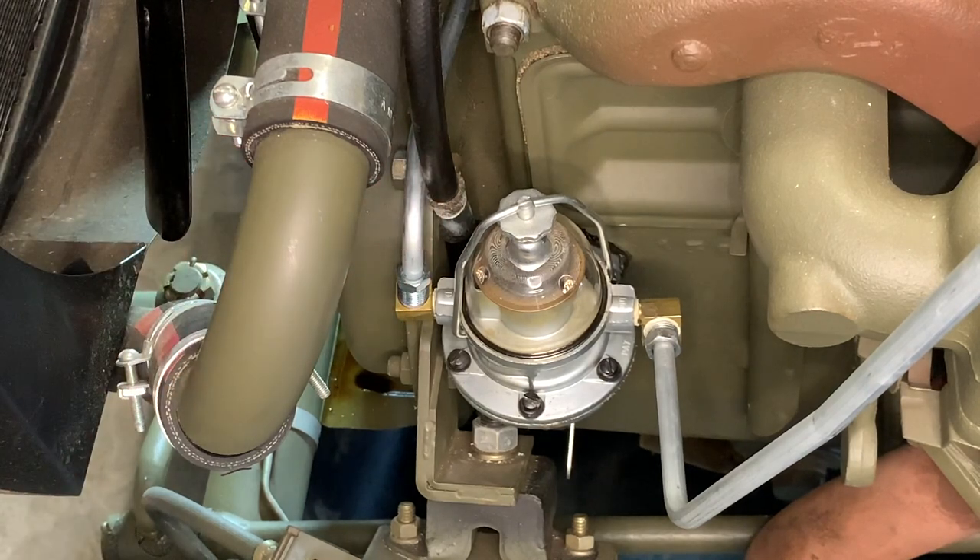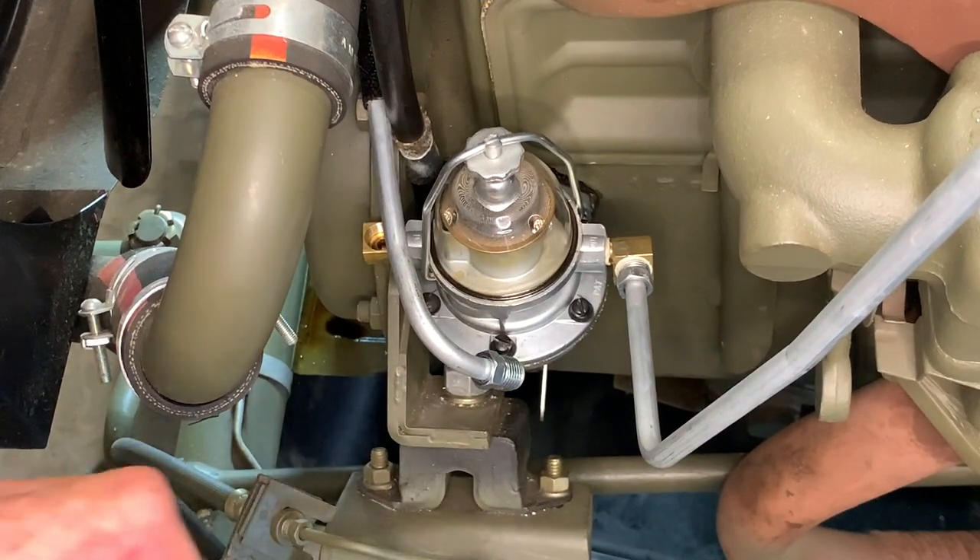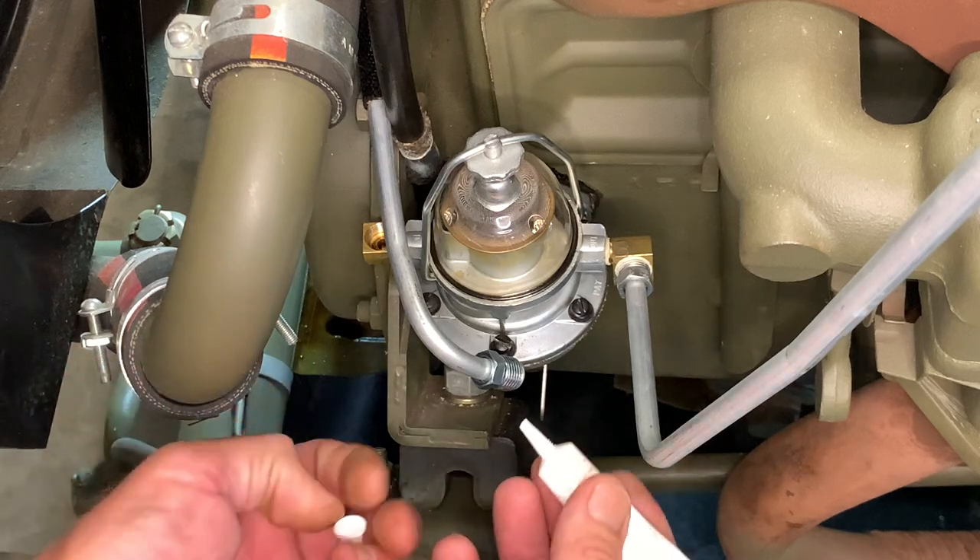If you need to make any adjustments here, go ahead and do it now, but make sure that it's lined up so you can get the threads in easily. Before I install the fitting, I'm going to use a little high-temp gas sealant to seal the line.